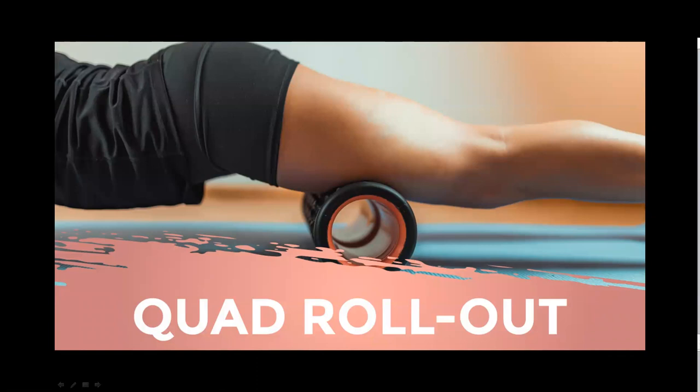Quad rollout — this technique provides a deep tissue stretch to the quadriceps. Step one: start in a forearm plank with the roller underneath the center of your right quad, perpendicular to your leg. Step two: keep your head in line with your spine, eyes facing down, core tight, and gently roll back and forth from just above your kneecap to the top of your thigh. Step three: when you hit a sore spot, hold the roller there and bend and extend the leg to place your weight over that sore spot for about 30 seconds. Repeat on the other leg.